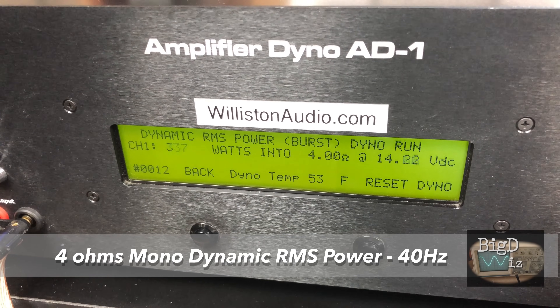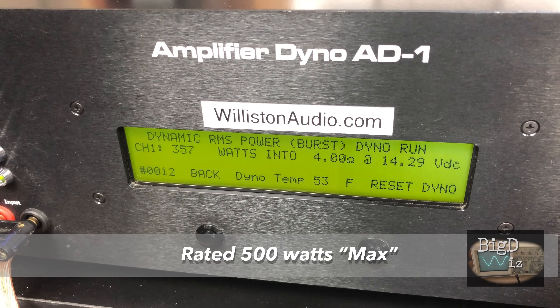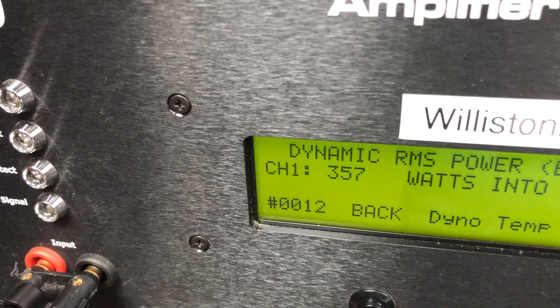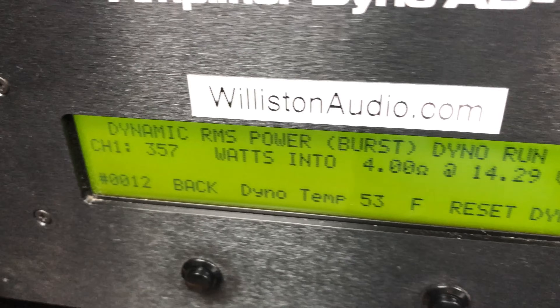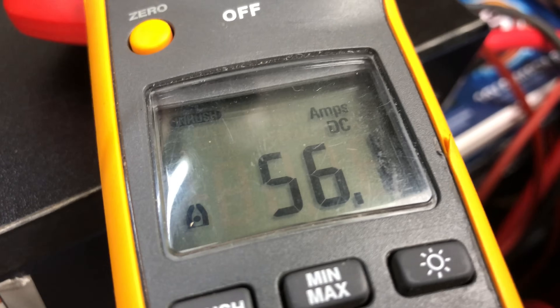Now let's try dynamically simulating subwoofers at 4 ohms mono. The rating is 500 watts max, but we get 357 watts at 4 ohms and 14.3 volts. So yeah, not quite there. The inrush current was 56.1 amps.